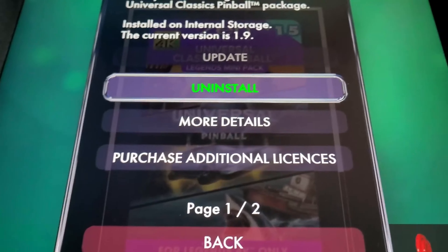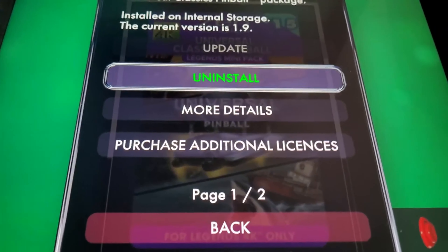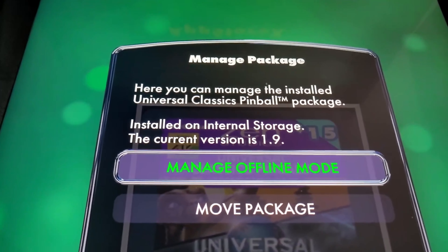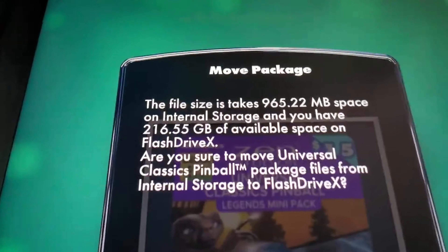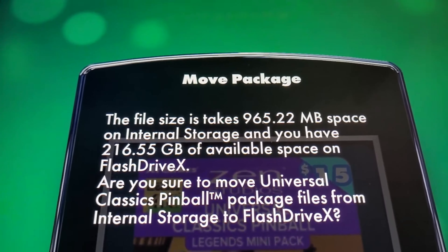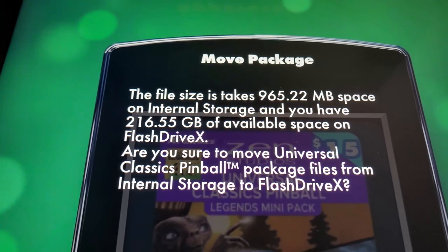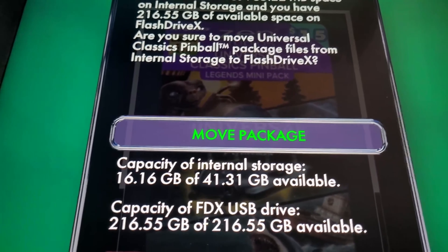Up here on the first page it says Manage Package — you've got update, uninstall, more details, and purchase additional license. Then use your flipper button on the right to go to page two. On page two you can manage offline mode or move package. Go ahead and hit Move Package. It tells you the file size is 965.22 MB on internal storage and you have 216 gigabytes available on Flash Drive X. It says to move the Universal Classic Pinball package files from internal to Flash Drive X, so go ahead and hit Move Package.